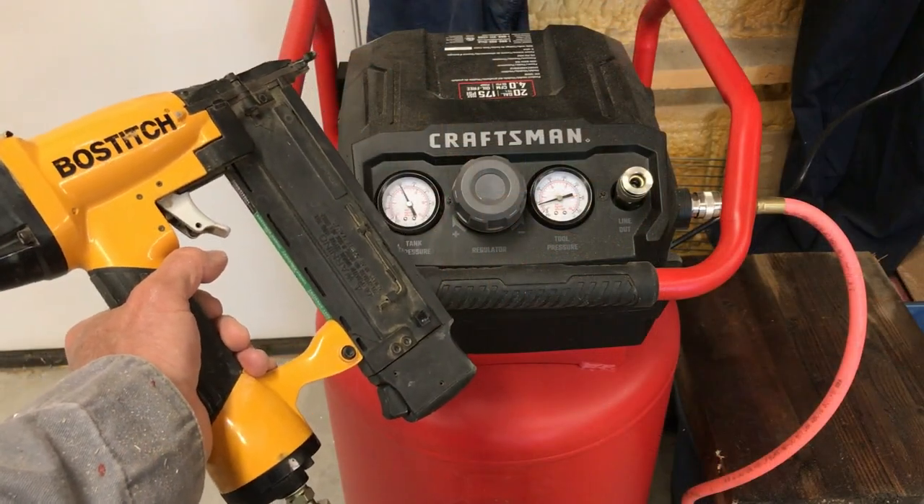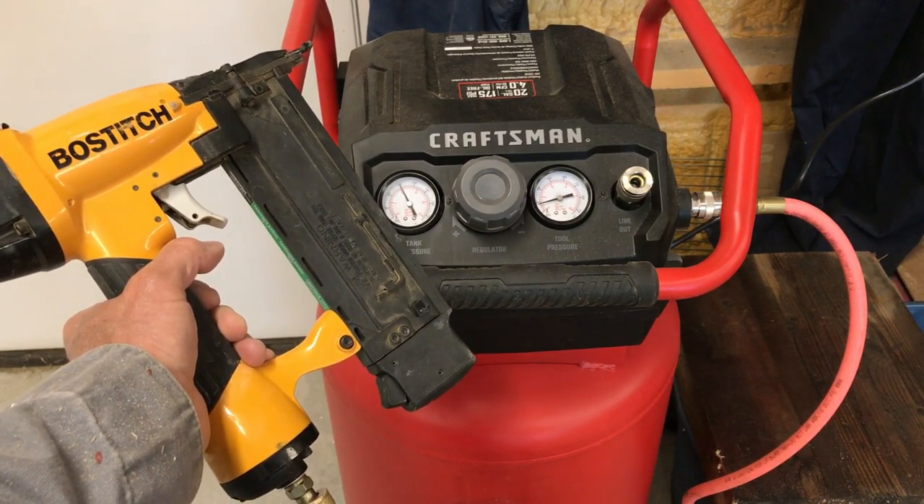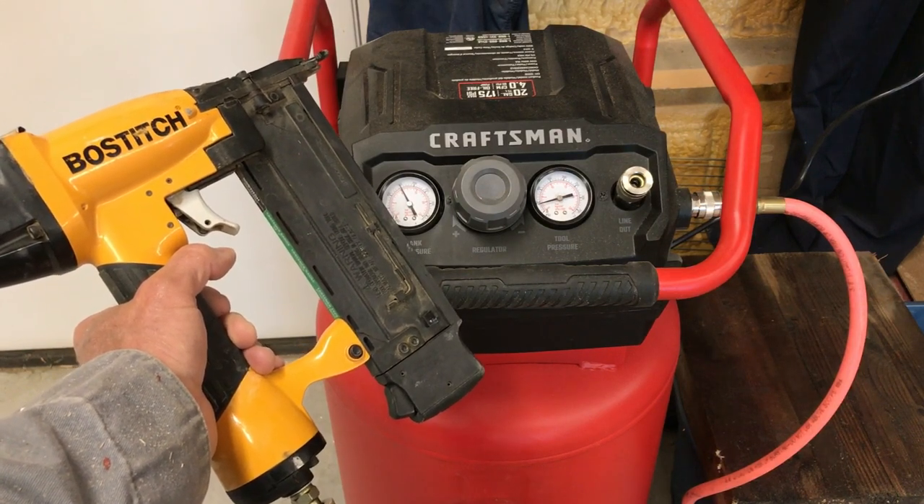For the assembly process I'm going to use a pneumatic brad gun with one and three-eighths inch staples, and I've got the tool pressure set to 100 psi.